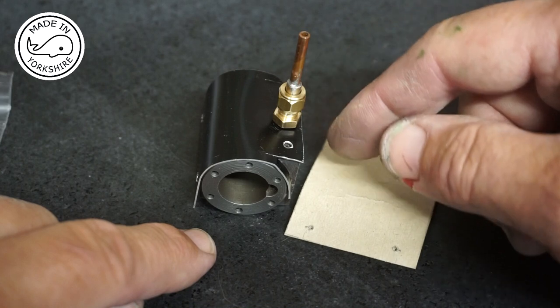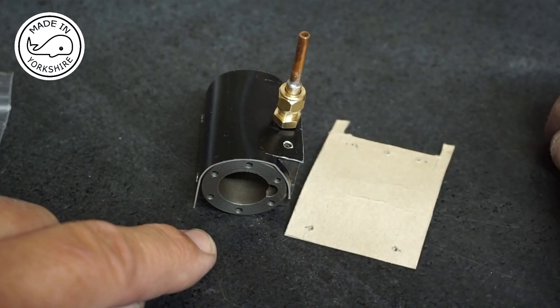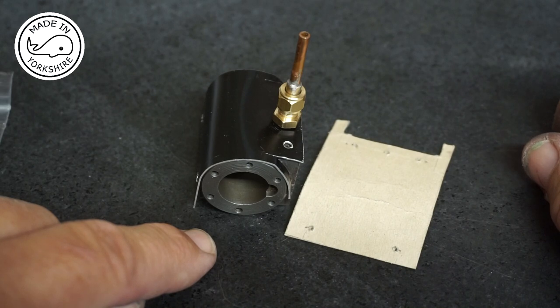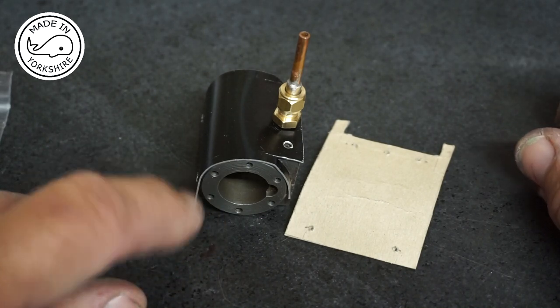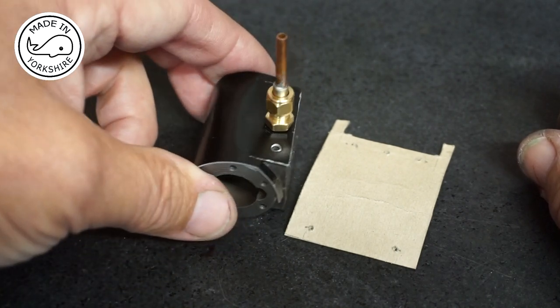These two holes are slightly different — I drilled those 5mm in depth. I haven't got an 8 BA tap at the moment so I'll have to tap these once I receive the taps in the post. But anyway it's looking reasonable so far.